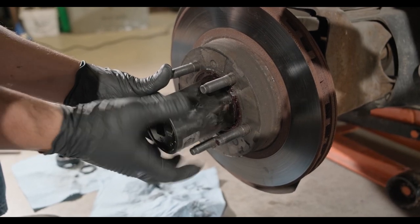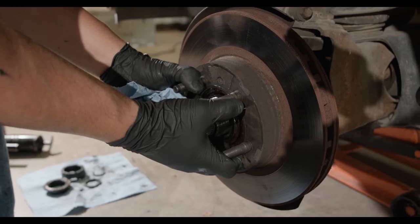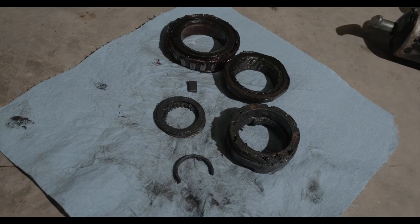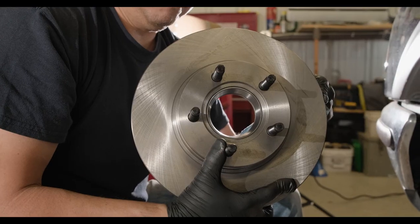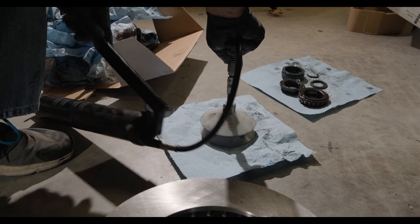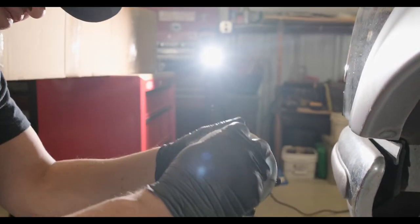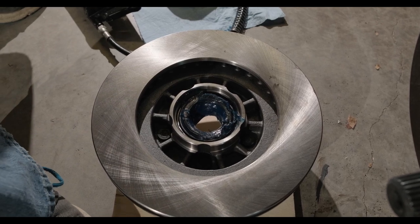Now you can change your rotors out, and with that your bearings will come out too. Here's a close-up of all the parts. Before putting the new rotors on, Andrew inspected and repacked the bearings with fresh grease. This part of the maintenance was well overdue. Andrew then replaced the bearings and added a small amount of fresh grease around the hub.